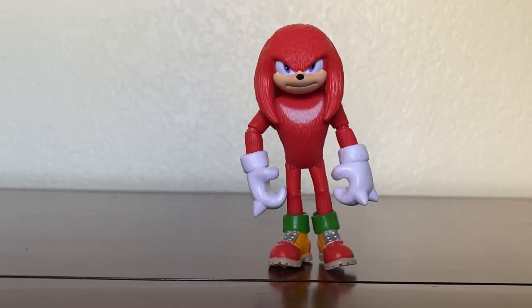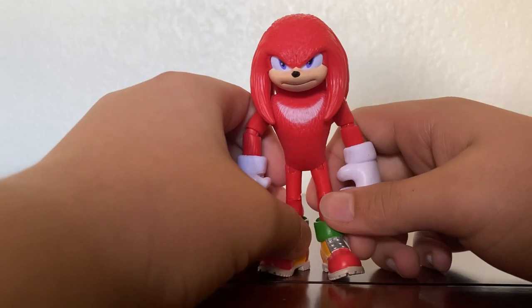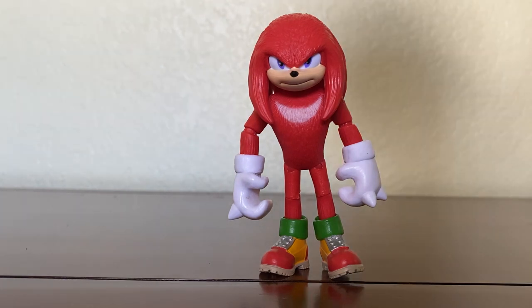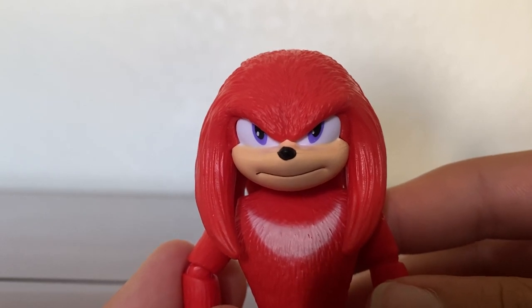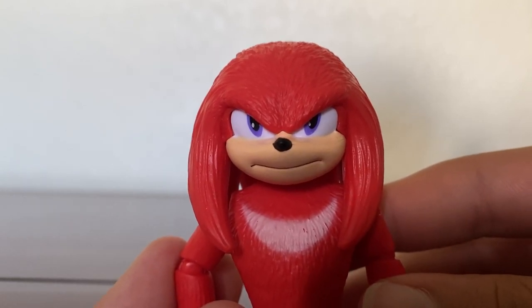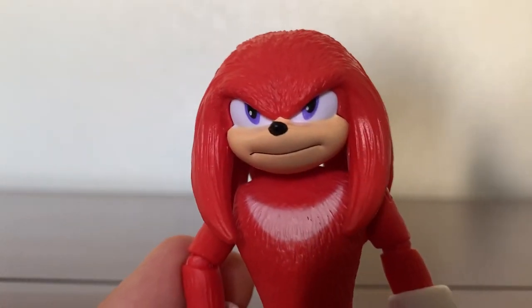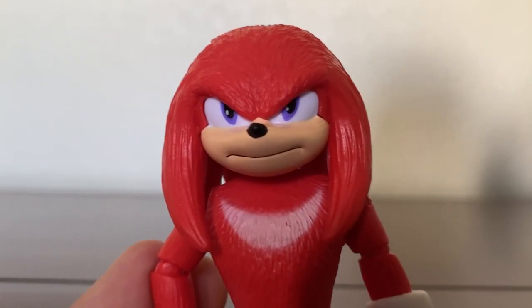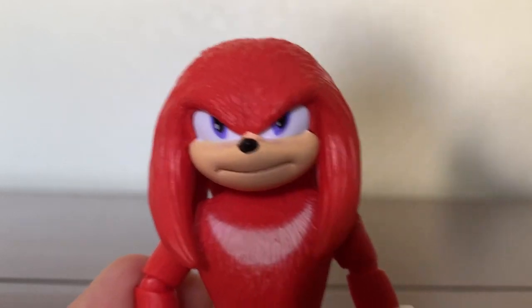Alright, now we have Knuckles out of the box. Let's take a look at the figure. Knuckles is looking pretty awesome, standing at four inches tall. He has all the details that he needs to look exactly like how Knuckles looks in the movie. Starting off with Knuckles' face — he has a great face, honestly. He has his purple eyes and his frown, which looks awesome. He has his black nose, his tan muzzle looks great. All in all, his face looks perfect.